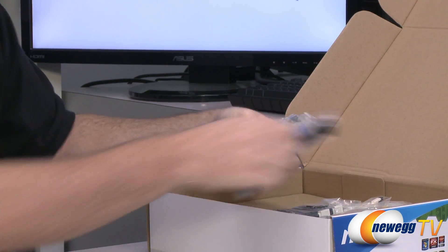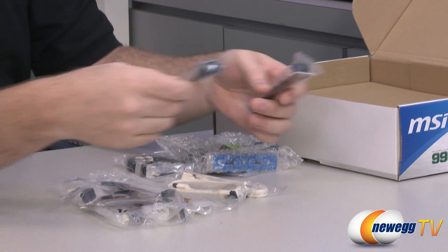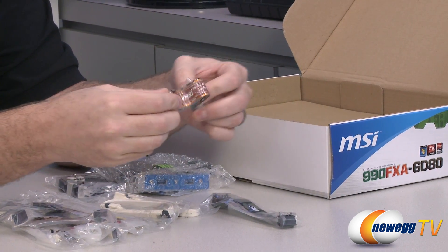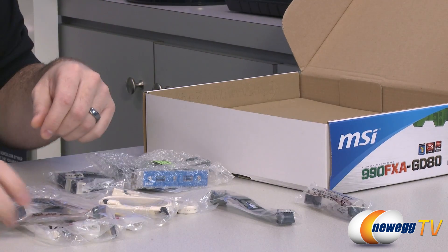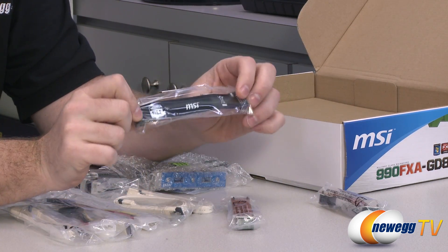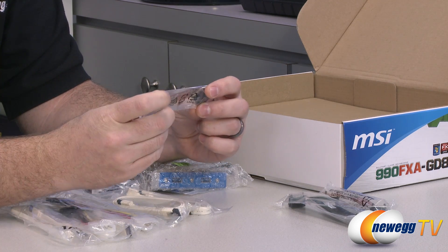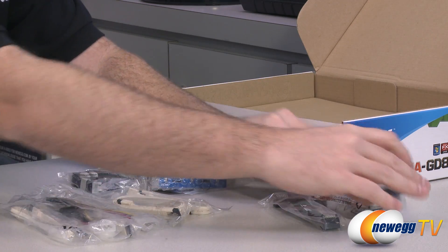Now for the fun accessories — MSI has provided a very nice selection. First off, we have a flexible SLI bridge for two-way SLI, which looks like it covers about one to four slot spacing so you can adapt to any of those. You also have a much longer SLI bridge for wider spacing between cards, which has the MSI logo on it. And then there's yet another included SLI bridge — so they're providing lots of SLI bridges with this board.